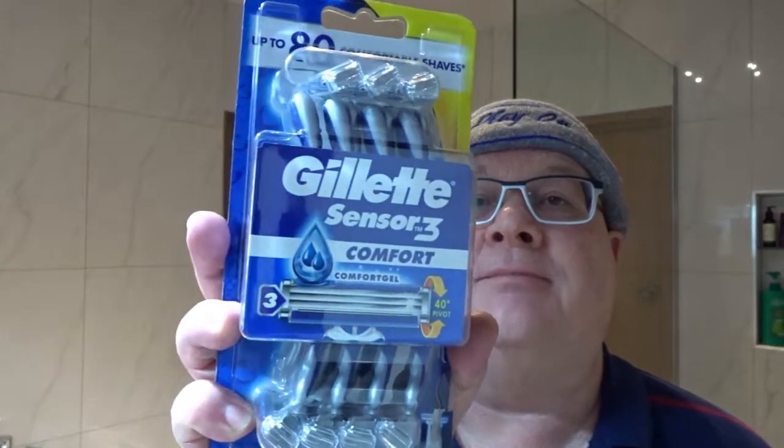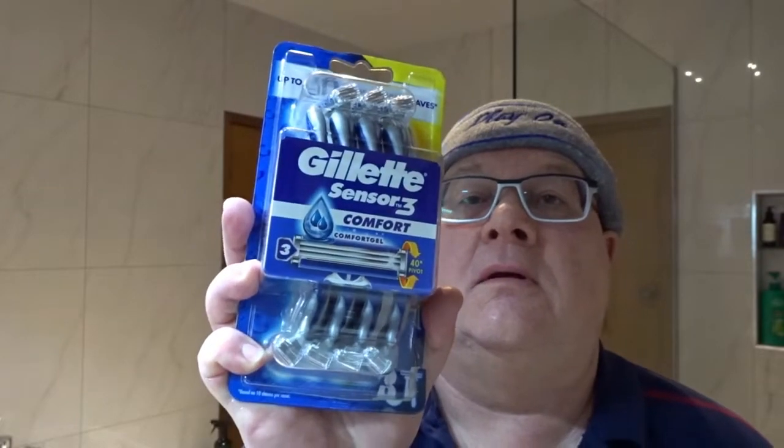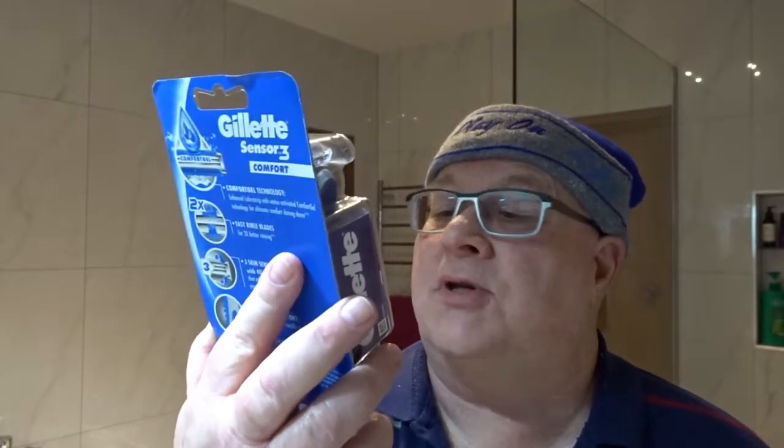Today's razor we're going to test out is the Gillette Sensor 3. I bought this in an 8-pack for $5.75, so on special — actually still on special at the moment. That's less than about 70 cents or so per razor, which is pretty good value.